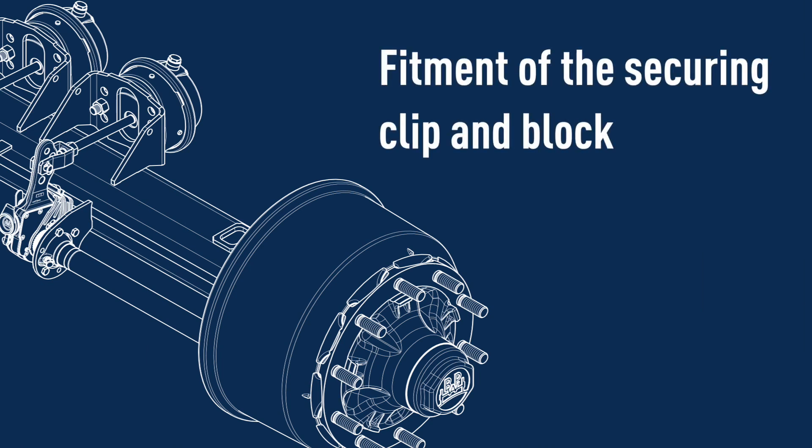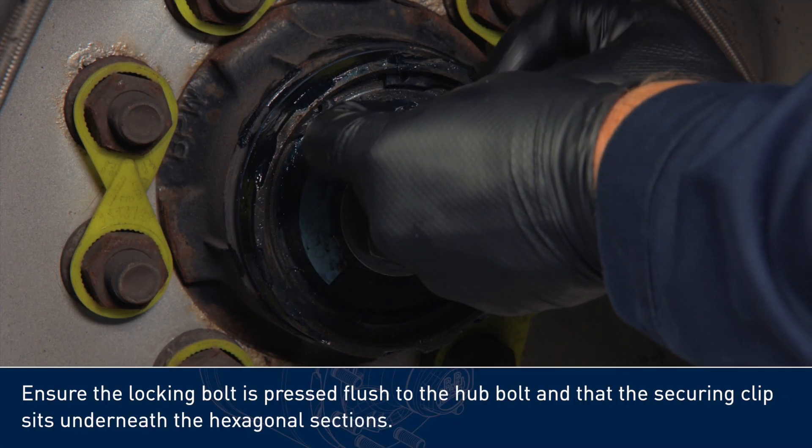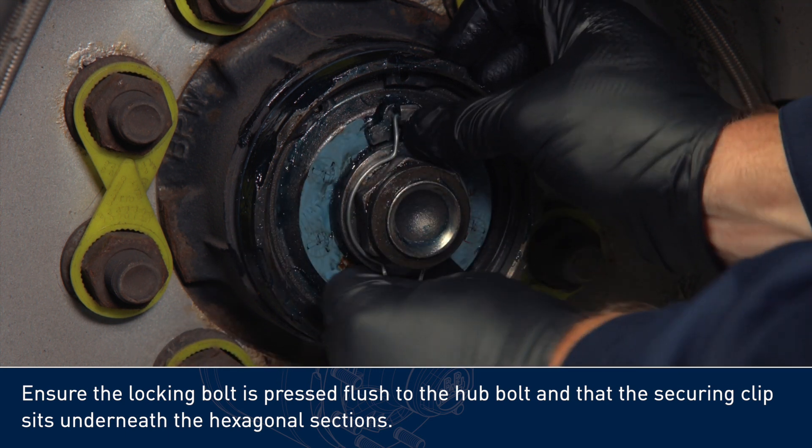Fitment of the securing clip and block. Ensure the locking bolt is pressed flush to the hub bolt and that the securing clip sits underneath the hexagonal sections.